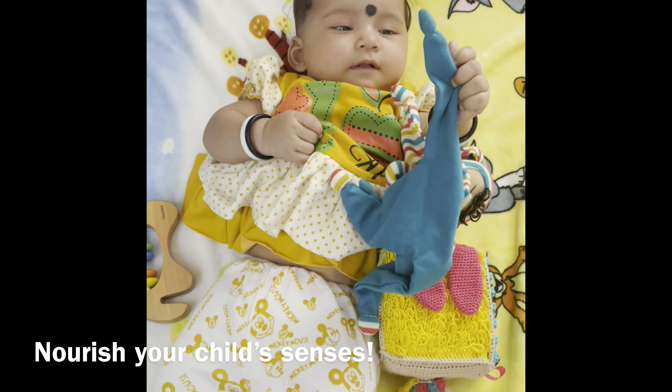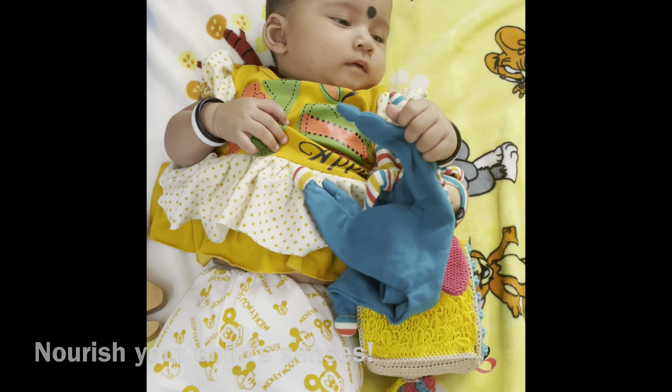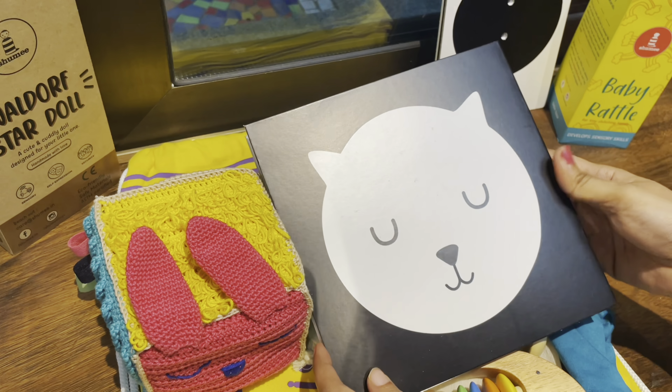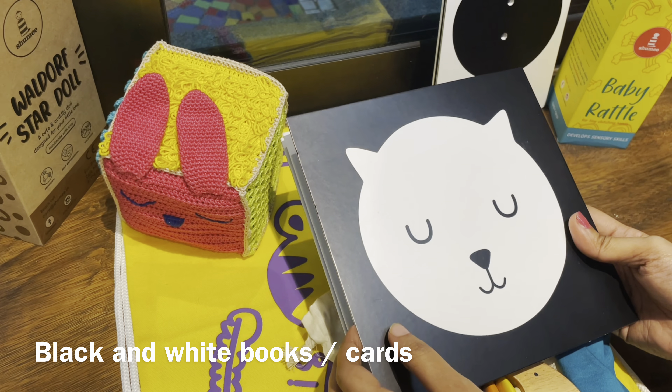The next item can be a snuggle buddy like this Waldorf doll, which is going to nourish your child's senses and tickle the imagination. Consider it like a warm, fuzzy security blanket or a comforting companion for your little one.